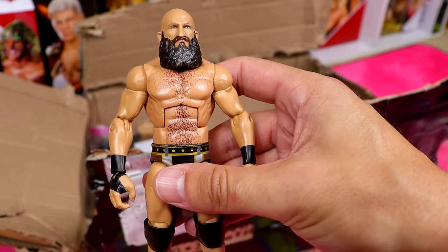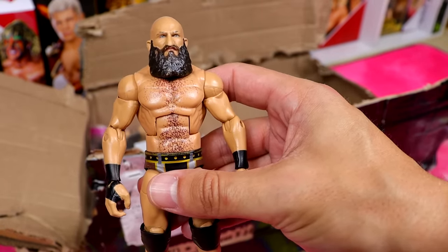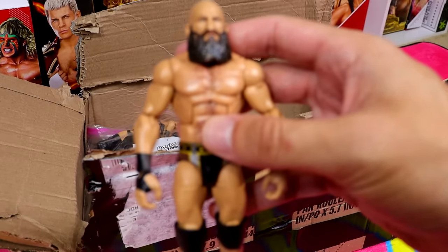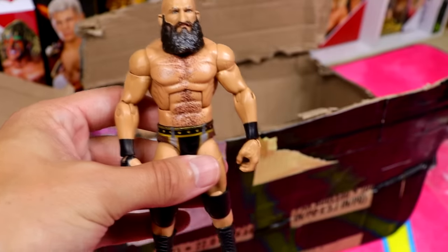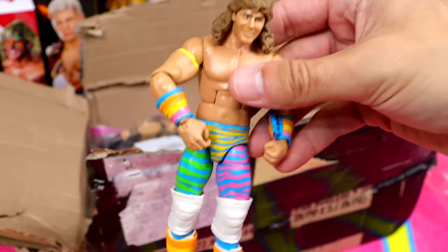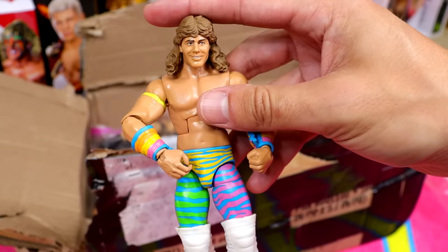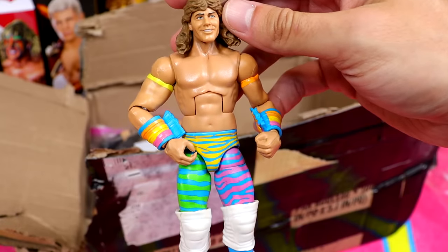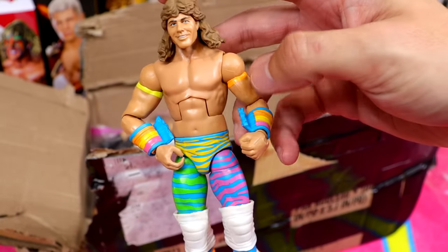Speaking of Elite 69, we also have Elite 69 Ciampa — another fantastic piece, great formula on this guy. Doesn't have any accessories but not the biggest deal. Has some paint chip and wear but not the worst condition. We also have a Rockers Elite Shawn Michaels — GameStop exclusive or RetroFest, I think — which had really cool arcade packaging. I always liked that Shawn Michaels.